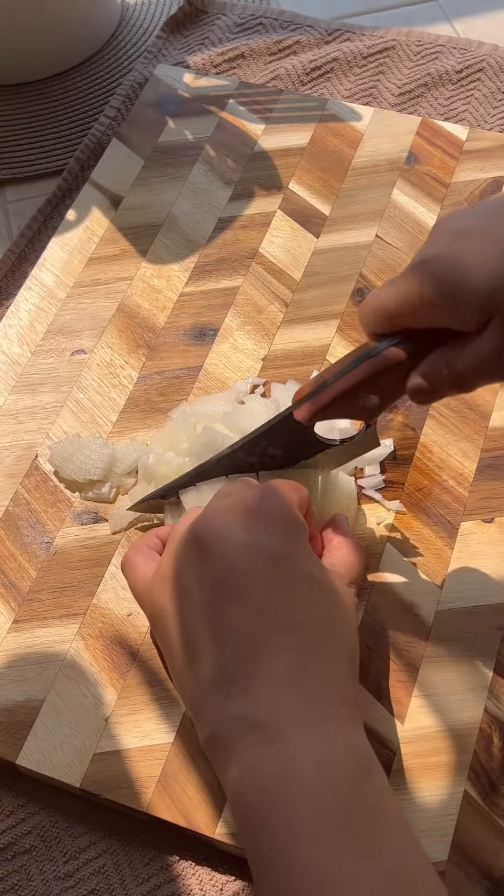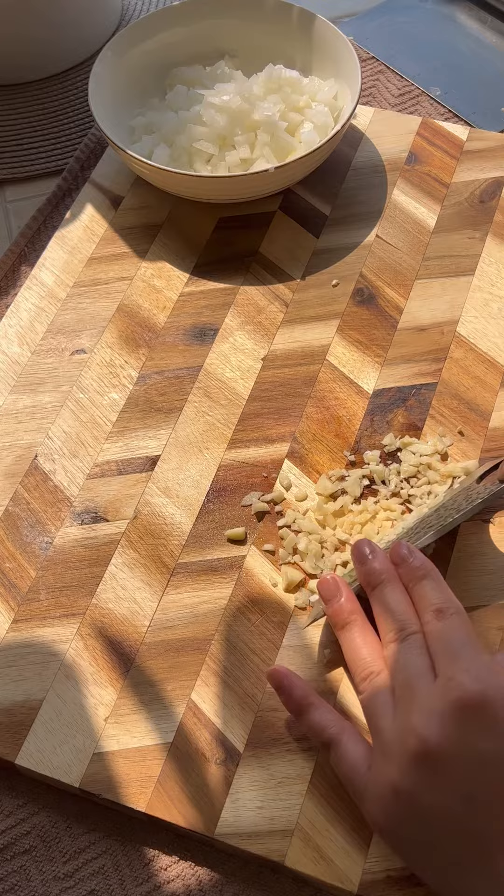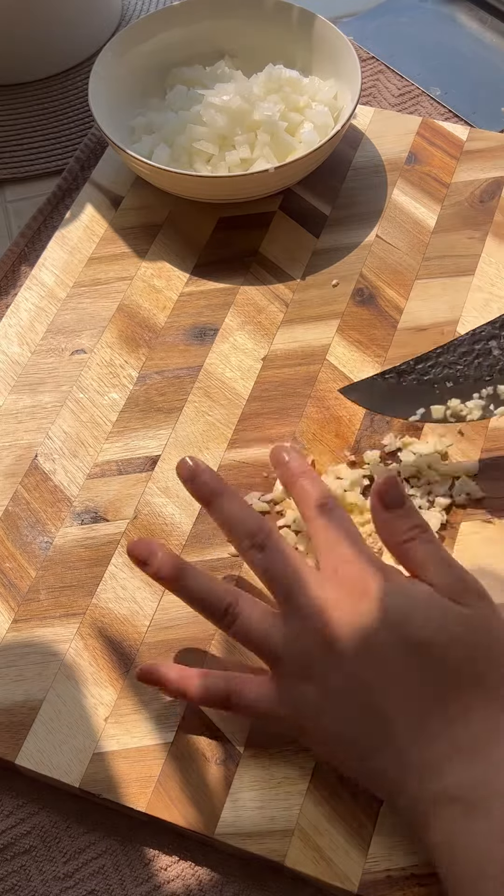Start off by boiling your pasta, and then you're going to dice up half an onion. Mince up three cloves of garlic. Set them aside and then we're going to chop up our sausage.